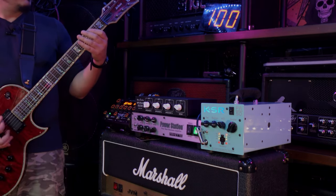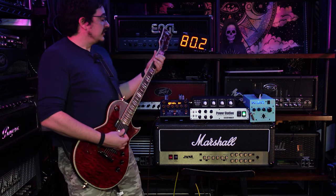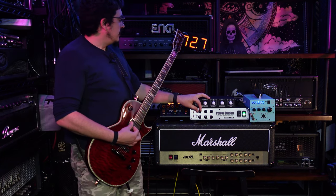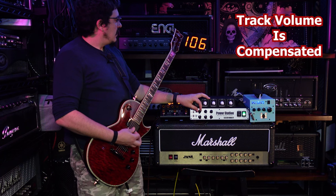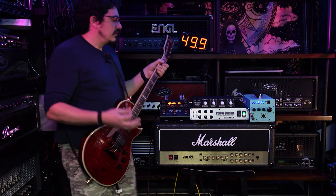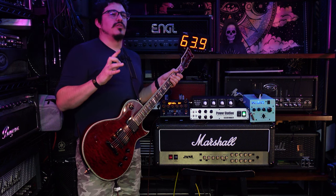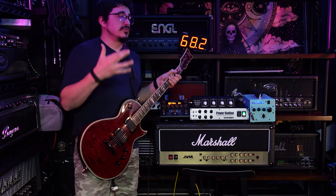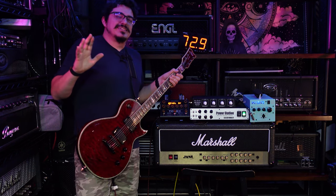Now let's see what the Fryette can do. With 100 watts versus 50 watts it's not a huge difference, but I do feel the tube compression coming in later does make a difference. You can definitely get away with the PA-50 in a band situation with two guitar players — you can do it totally — but I still like to have that little bit of extra power. So far, let's just listen to these two one more time. They both sound freaking awesome. I love it.